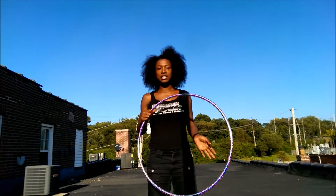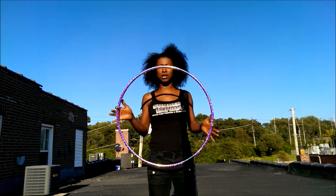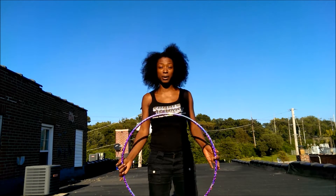Hello everybody! I'm gonna show you guys how to do a hoop trick that I call the floating isolation or the getaway isolation.